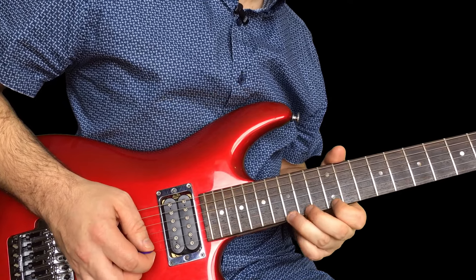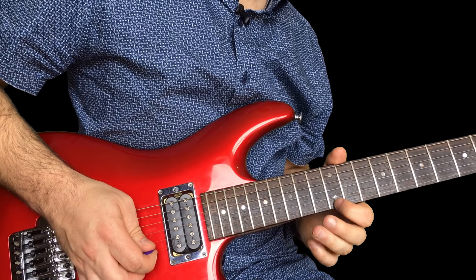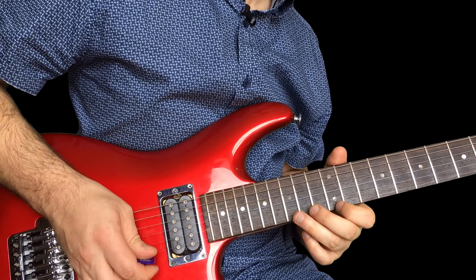Then we're gonna change it up a bit. 15 on the high E — curl it. And then twice on the 12 again. So we're doing this. So far we've got this.